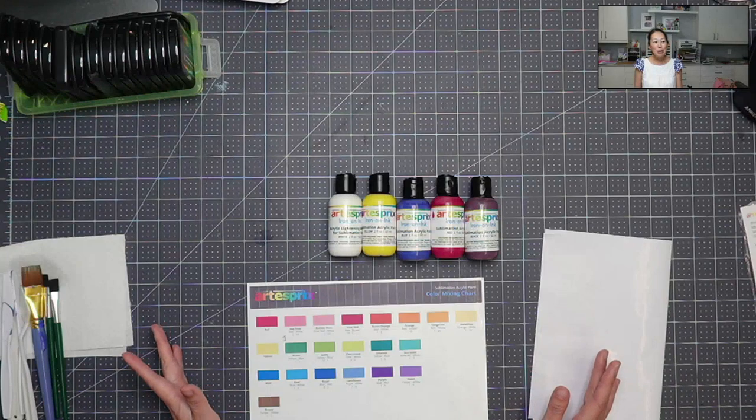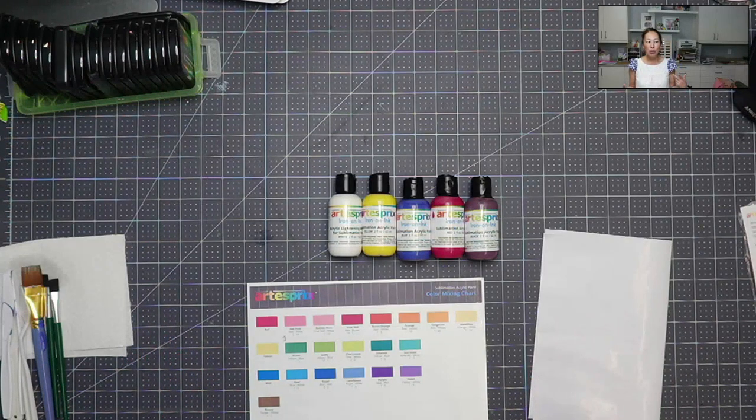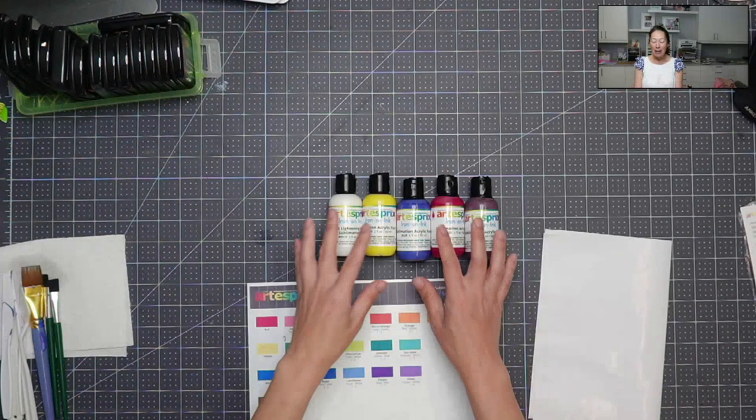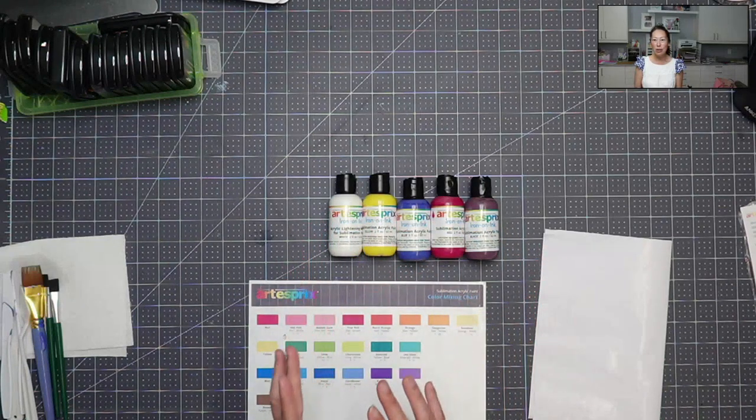It allows you to be super creative. Before, I was using my stamps or fingerprints, things like that. But here you can use your paintbrush — basically any technique that you know to paint.